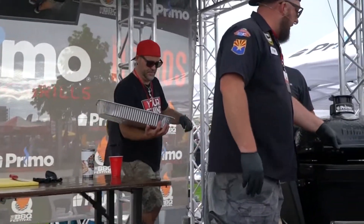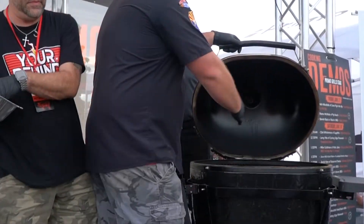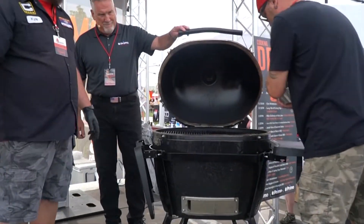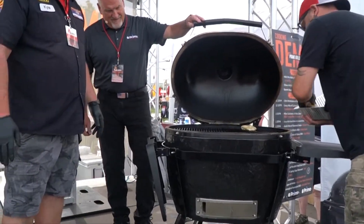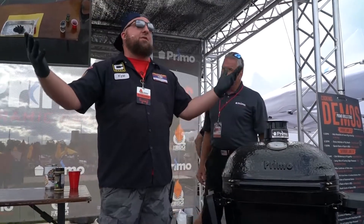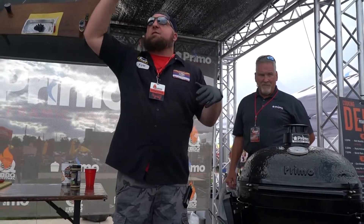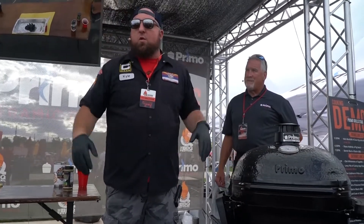The grill's indirect — all the coals are going to be on the left side of the grill, so we're going to put the wings over to the right. Every 30 minutes you hit them with butter and sprinkle them with your favorite chicken seasoning or wing rub — whatever you're using. You're just building texture and building flavors all the way up so you have the ultimate wing.